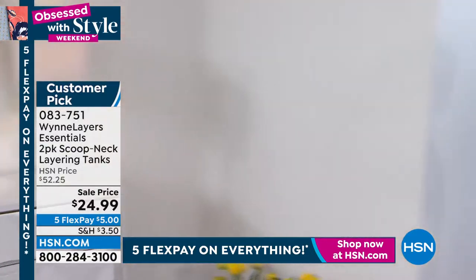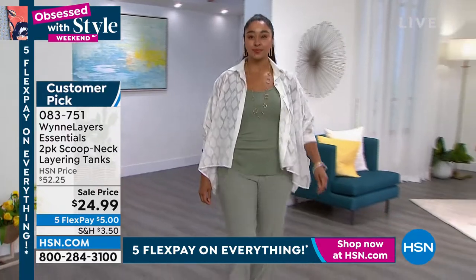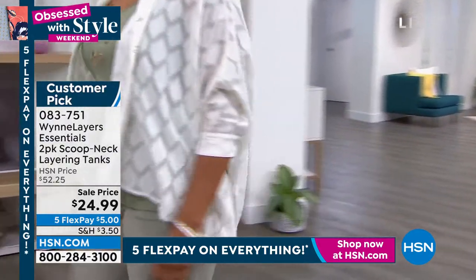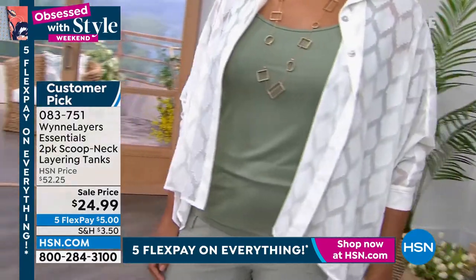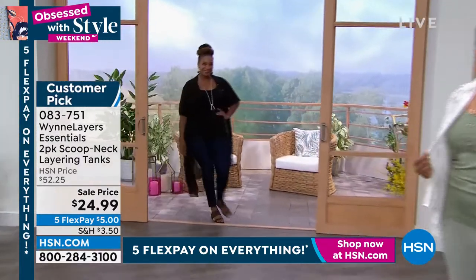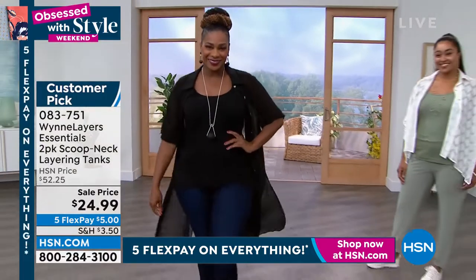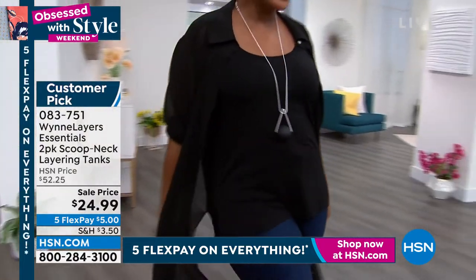Other color choices — that's what this one is in the caramel, or camel, and that comes with the ecru. We have it in the black and a blue mirage — Marla was showcasing those blues in the blue mirage. We have a light heather gray that comes with a twilight blue, and another great neutral is the cloud with the mink.